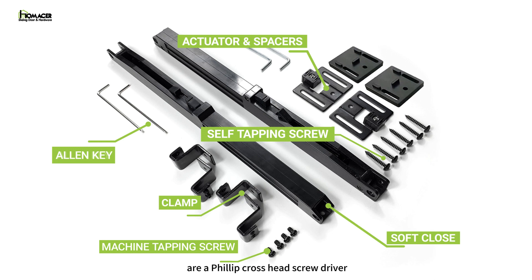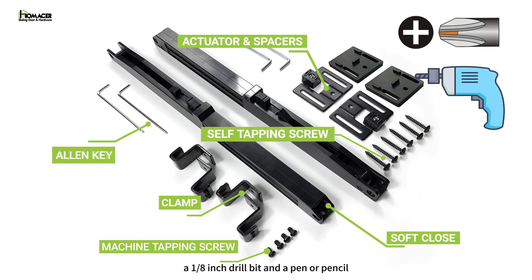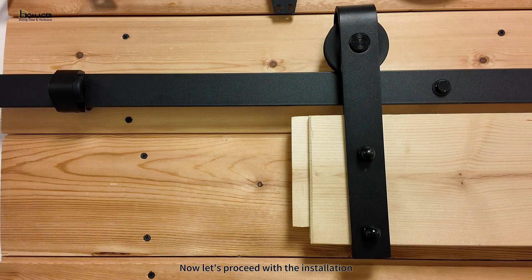The tools you will need are a Phillips cross head screwdriver, a one-eighth drill bit, and a pen or pencil. Now let's proceed with the installation.